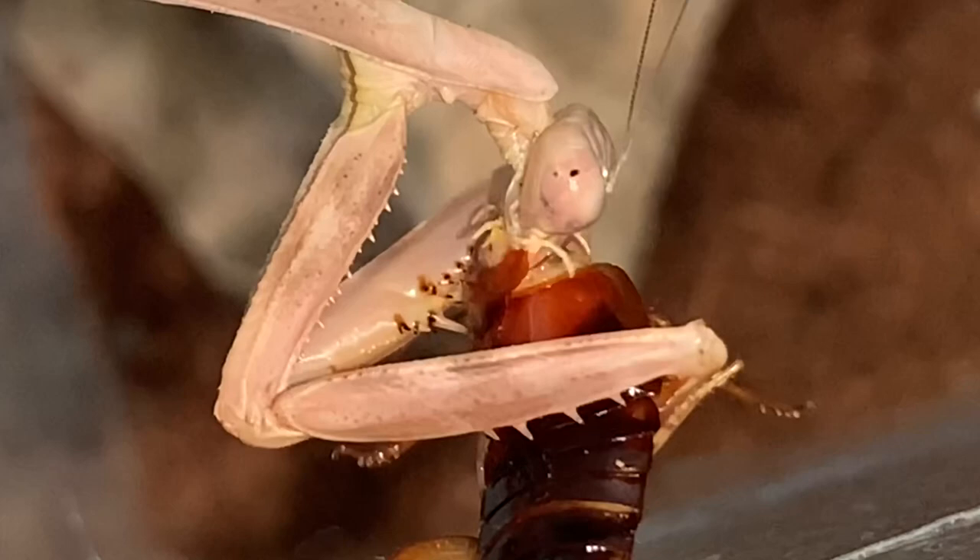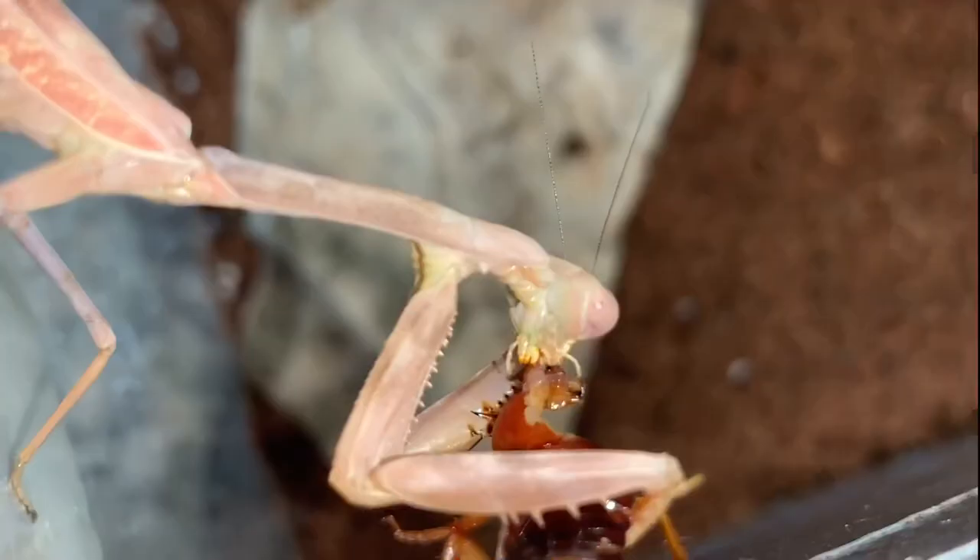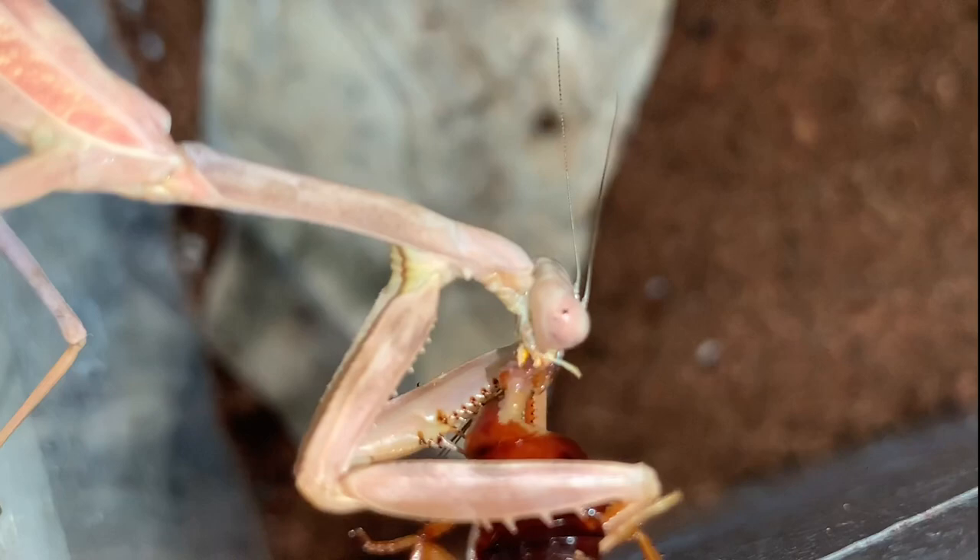Look at that freaking mandible — look at how crazy advanced that thing looks. It just pierces through that exoskeleton like nothing. That's the roach's head that it's munching on right now. It's literally just chewing its face off — it went neck first, bit a huge U-shaped hole in the neck, and then is now chewing the face off.